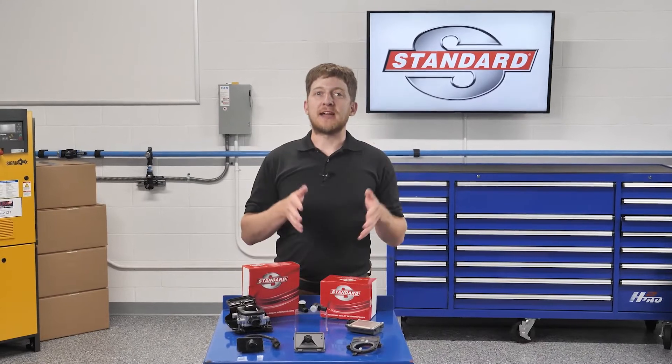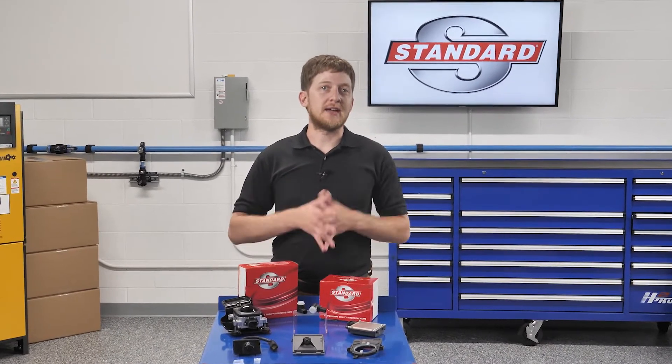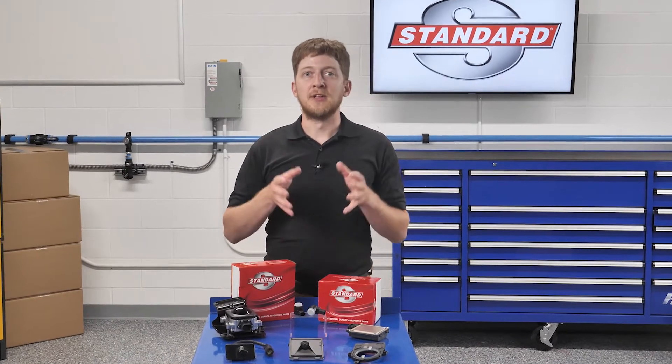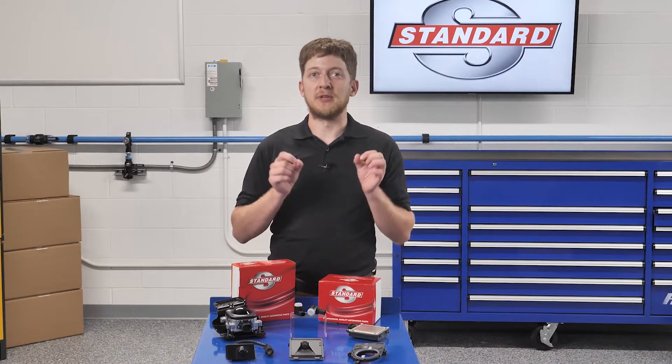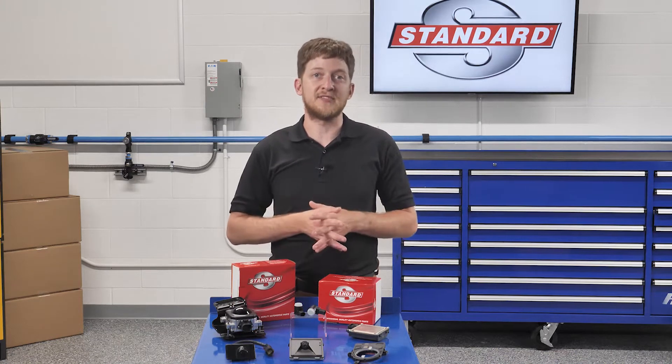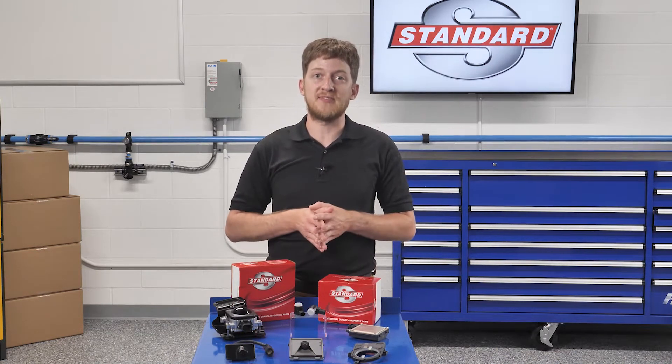ADOS features use cameras, radar, laser, and or other sensors to detect and analyze what is around the vehicle. The control units use this data to alert the driver to potential dangers, and in some cases the system can intervene to avoid a collision or keep the vehicle in its lane of travel. The function and design of ADOS features will vary greatly from one manufacturer to the next, but the end goal is always the same: safety.